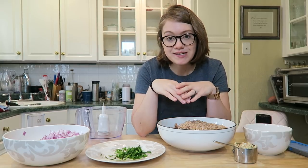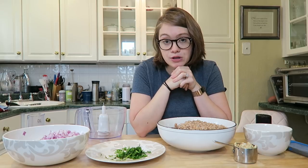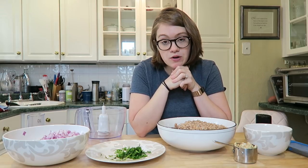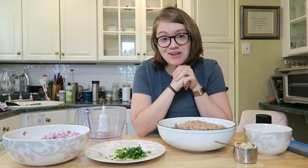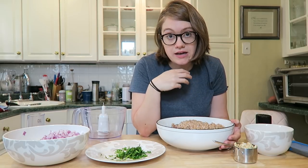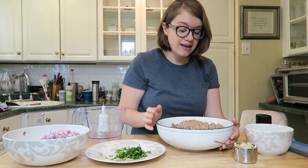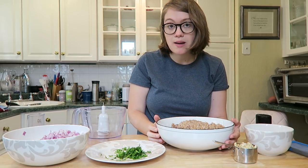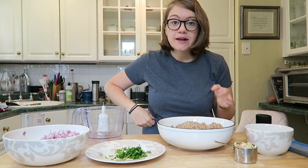We're gonna get into our recipe today — this is our whole food plant-based burger substitute and it's wonderful. I'll show you at the end that you can do so much more with it than just make burger patties. Our main ingredient is a three-grain base: lentils, quinoa, and bulgur wheat. I have all of them cooked ahead of time.